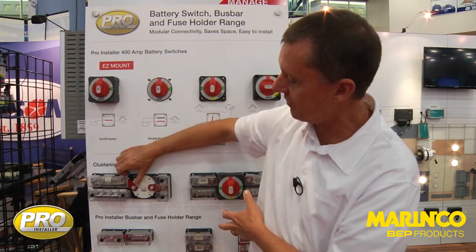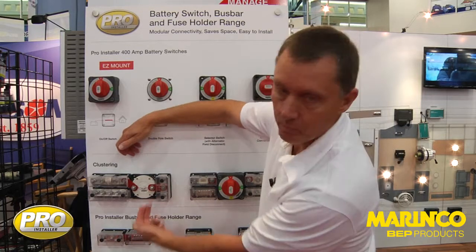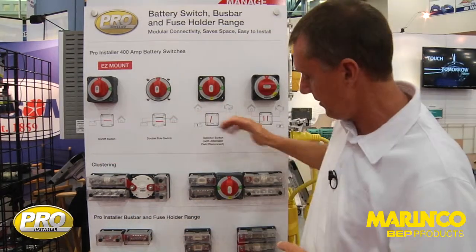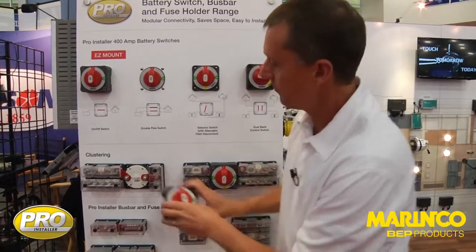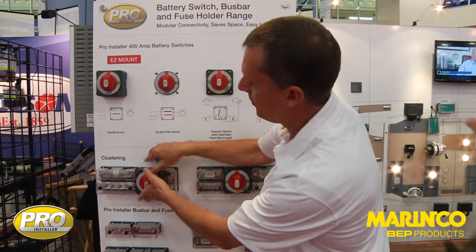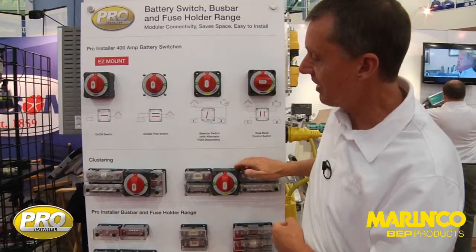We can move all our products together as close as possible for the minimum amount of installation space. This saves time on installation because we can cluster all these products together for fast installation — fast installation of the linking bars or when bringing cables onto these units — so we've got maximum power density. Then once we've done our installation, simply pop the top on the unit and our installation is done.